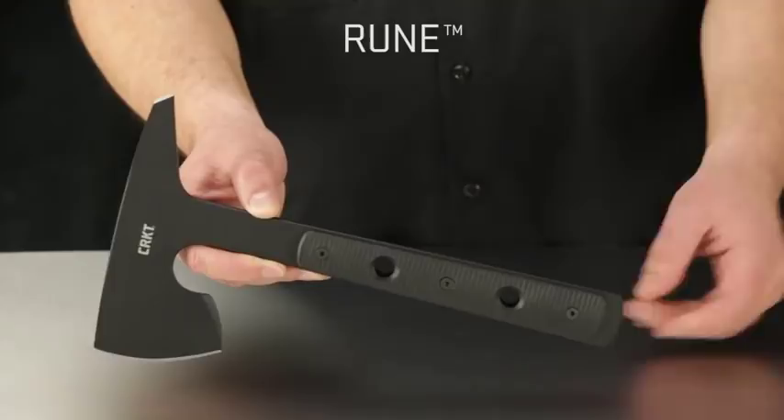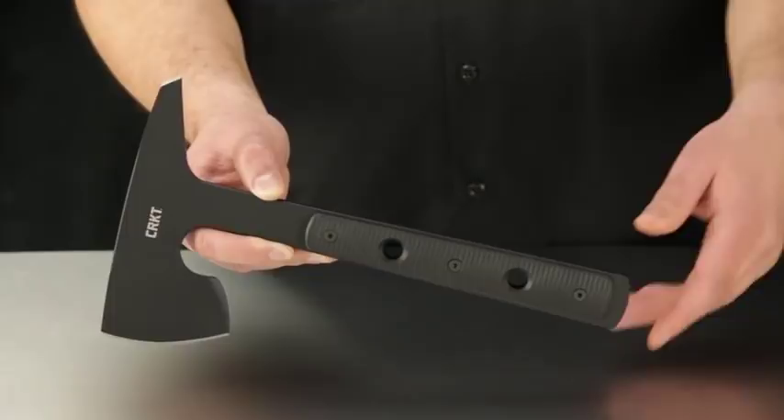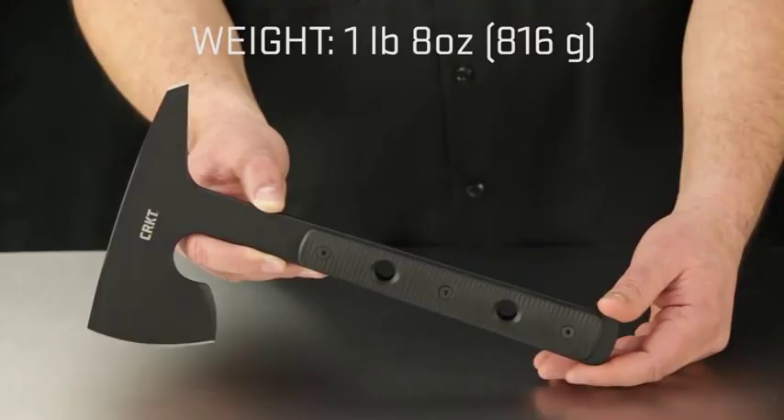The overall length from the base of the handle to the top of the head is exactly 12 inches, and from the end of the utility spike to the axe edge measures in at 6.7 inches. The overall weight is 1 pound 8 ounces, and this thing is built to last.